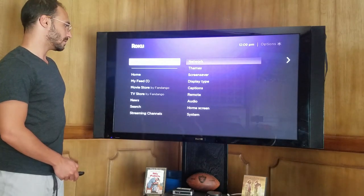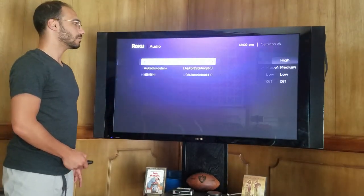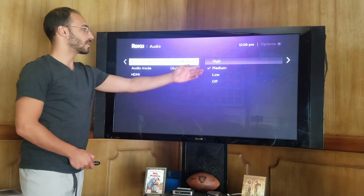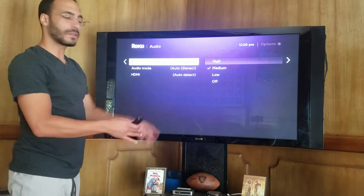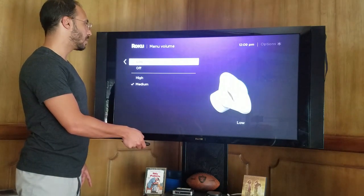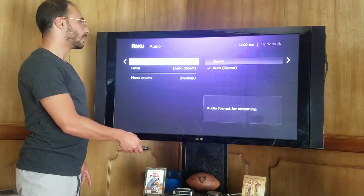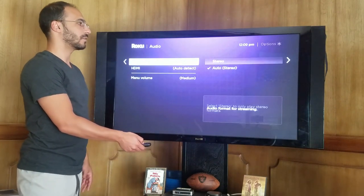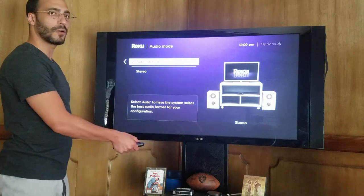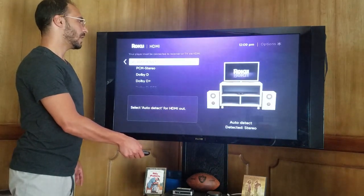Back to the settings — we scroll through remote, then audio. You can change whether or not you want the button click sounds when you move along and click things — if you want it low or off completely. As well as your audio mode — make sure that you're connected to the right setting. I have mine on auto so that it automatically detects, same here with the HDMI.